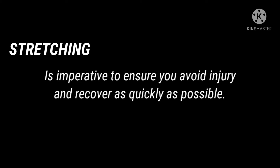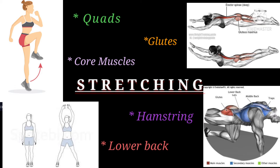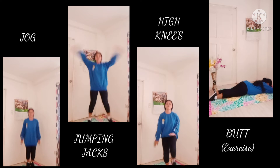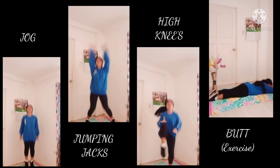Before we proceed to our strength training for hiking, there is one more thing to consider, and that is stretching. Stretching is imperative to ensure that you avoid injury and recover as quickly as possible. These stretches are made for post-workout when your body is warm and limber. They will improve your flexibility, reduce your risk of injury, and help flush lactic acid through your body. After your hiking-specific exercises, be sure to stretch out your quads, hamstrings, glutes, lower back, and core muscles. Some good dynamic stretches include an easy warm-up jog, jumping jacks, high knees, and butt kicks. This will get your heart rate up while warming up your body in preparation for the strength exercises.